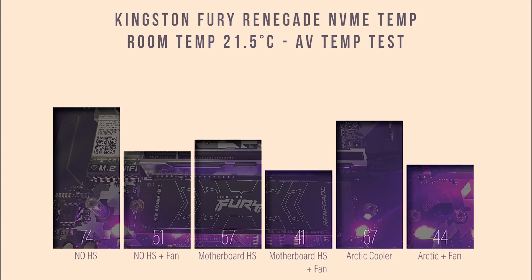We're testing with and without direct airflow. Looking at average SSD temperature, the Arctic cooler came in at 67°C, compared to 74°C without a heatsink. The motherboard's built-in heatsink came in at 57°C, so that wins out — but if you don't have a heatsink built into your motherboard, the Arctic is definitely a good choice. It does reduce temperatures further with direct airflow from a fan.